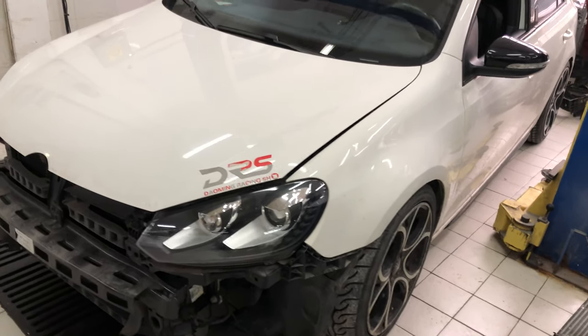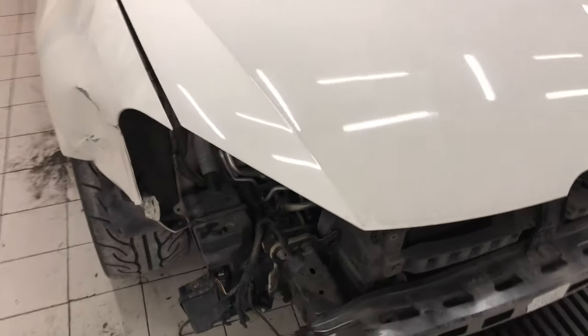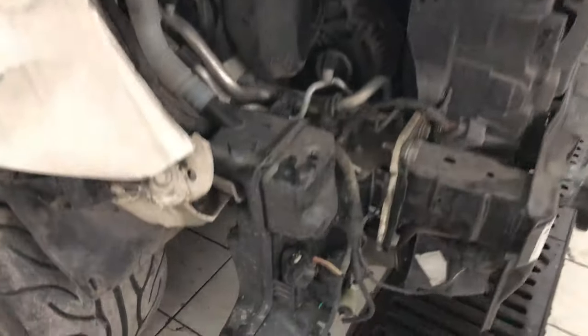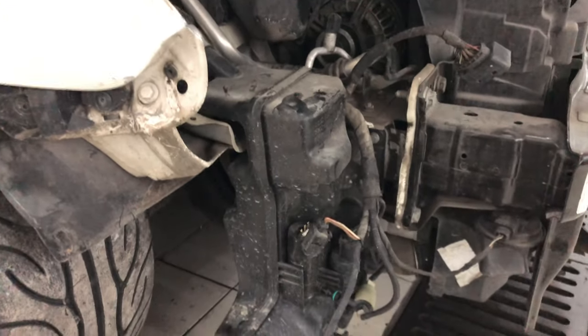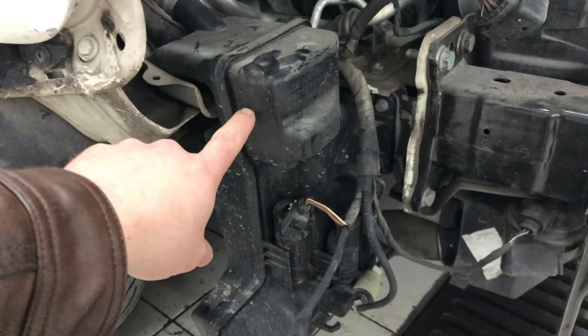Volkswagen Golf GTI. If you're looking for the washer fluid reservoir, it's located in the front part of the car, right underneath the bumper. You can see here the front bumper and headlight have been removed, exposing the reservoir right here.